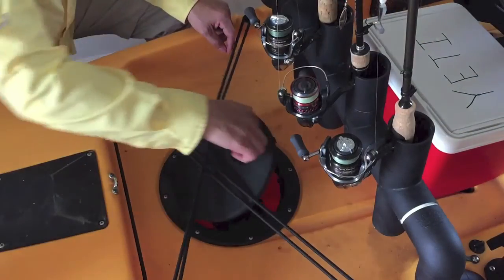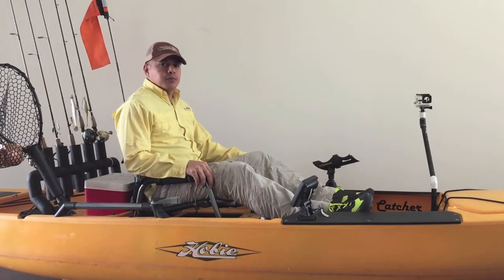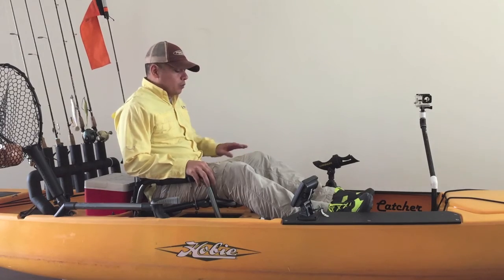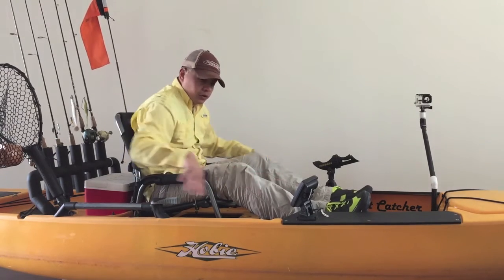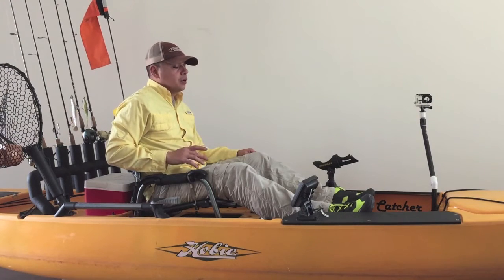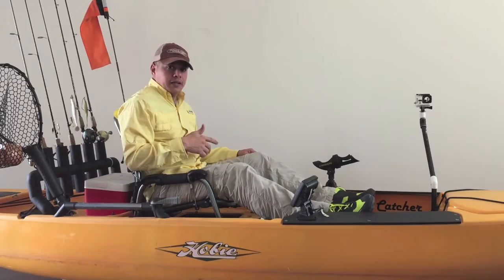Inside the rear storage hatch I have a spare 12-volt battery. Everything on my kayak has been planned out over the course of four years using it. Before permanently installing any one of these items, I made sure that none of them would interfere with each other or my ability to cast, fight, and land fish.